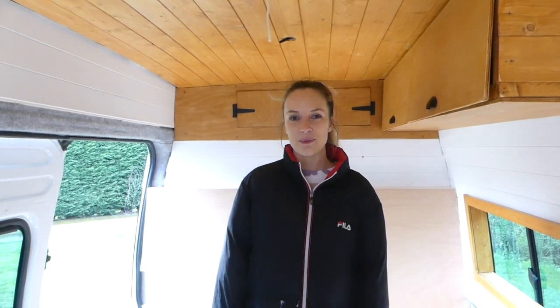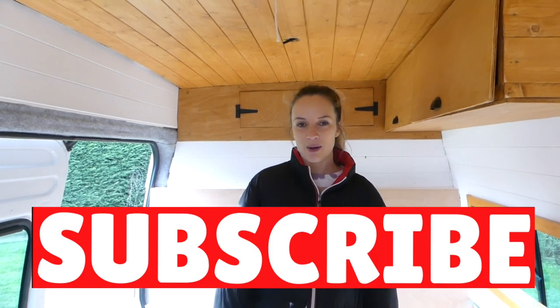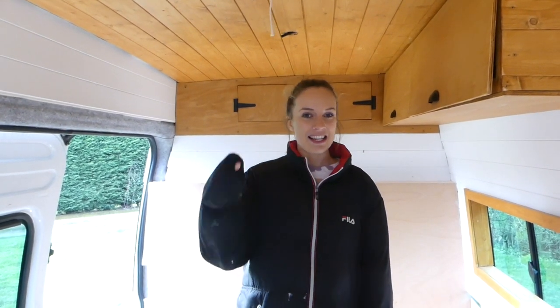So that's it for our video this week. Next week we're doing our electricity, so make sure you like this video and subscribe to our channel, and we will see you next week.